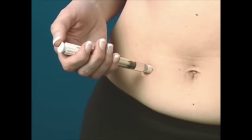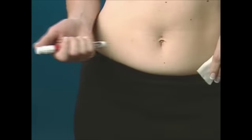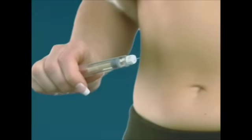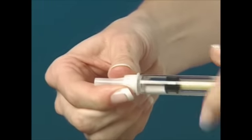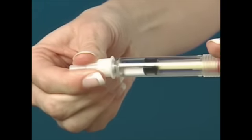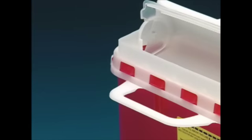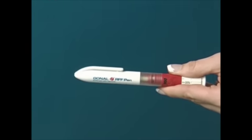Keep the needle in the skin for at least five seconds. Remove the needle and apply pressure as needed with a gauze pad. For disposal, hold the pen firmly by the drug reservoir and replace the outer needle cap. Grip the outer needle cap firmly and unscrew the pen from the needle by turning counter-clockwise. Dispose of the used needle in the safety container. Recap the Gonalef RFF pen.